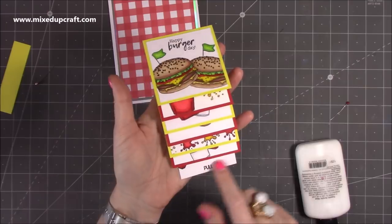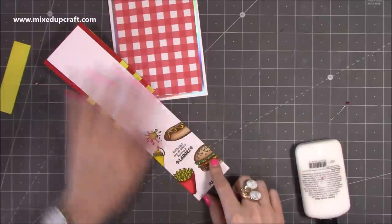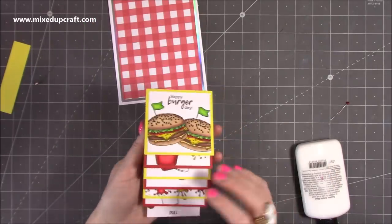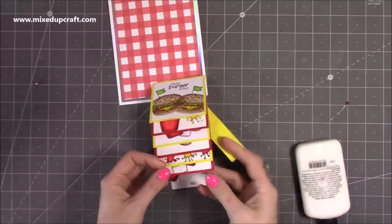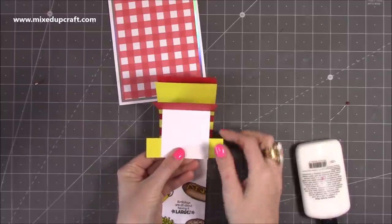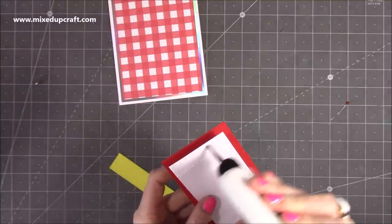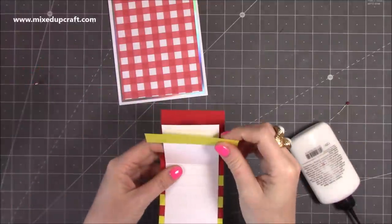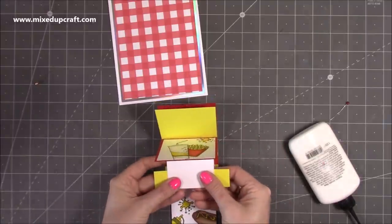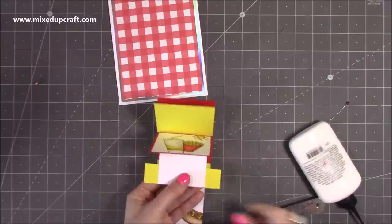You should now have something like this. You can still stamp and colour at this stage if needed. Now, with this four-by-one-inch piece, you want to stick it onto the mechanism here, making sure you've got an even amount overhanging on each side. Add glue about one inch up on this section, stick it over the top, turn it over, and grab your ruler — you want three quarters on each side.